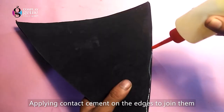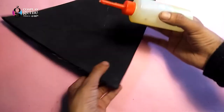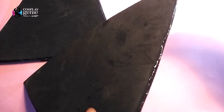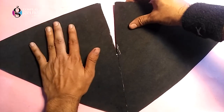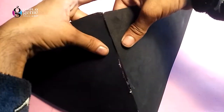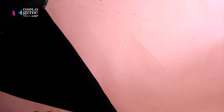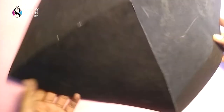Now it's time to join all the pieces together, and for that we apply contact cement onto the edges. While joining the pieces together, don't forget to bend them a little in order to achieve the required shape. So the base of the hat is ready.